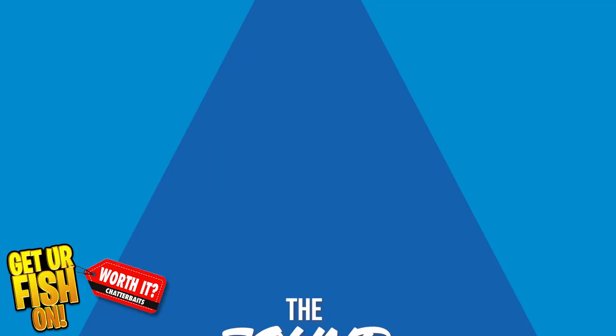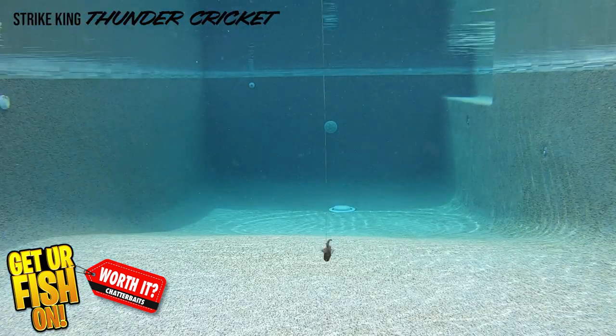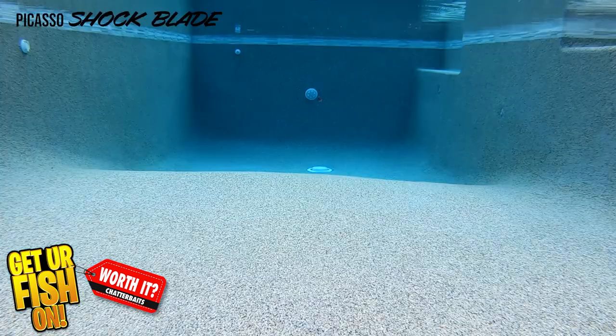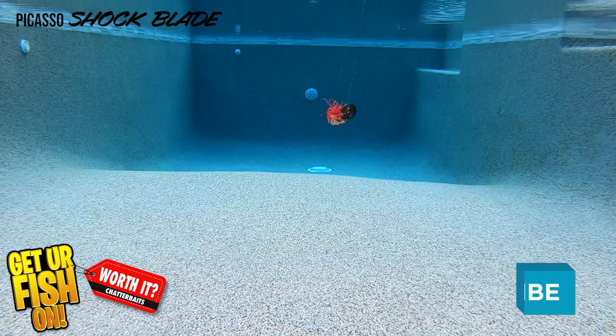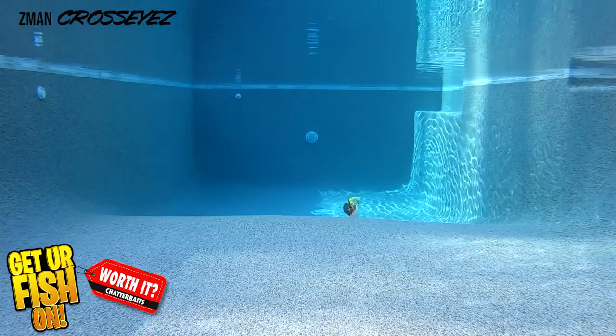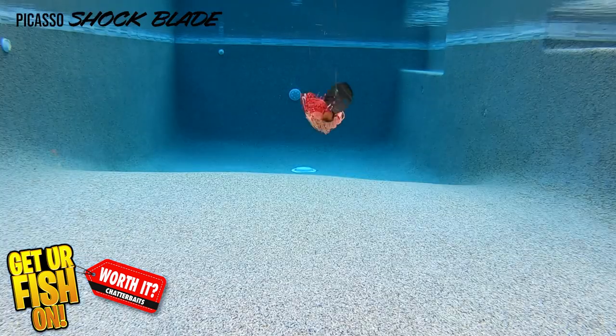Each of these three chatterbaits has a different sound, and this is one area where you appreciate one over the other. My preference could be much different than yours, but since I'm making and editing this video, I've got to keep it real — I like the Shock Blade sound the best.